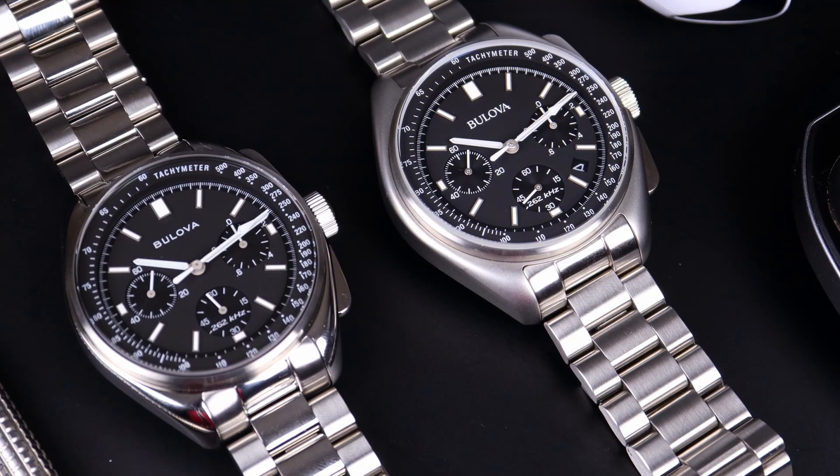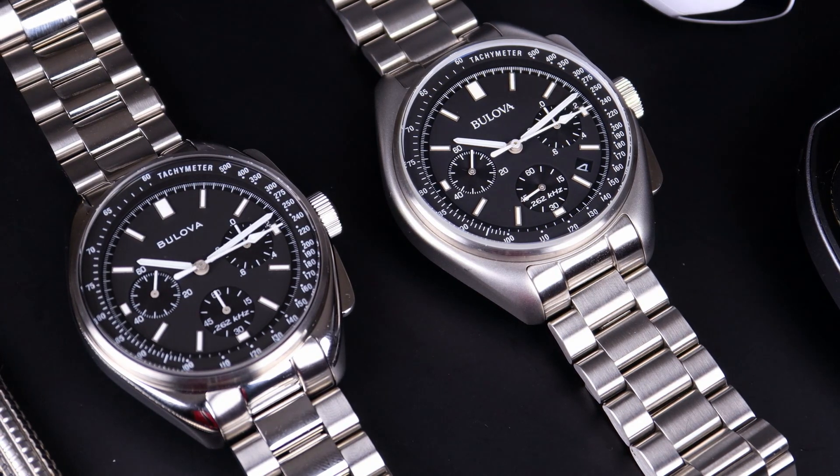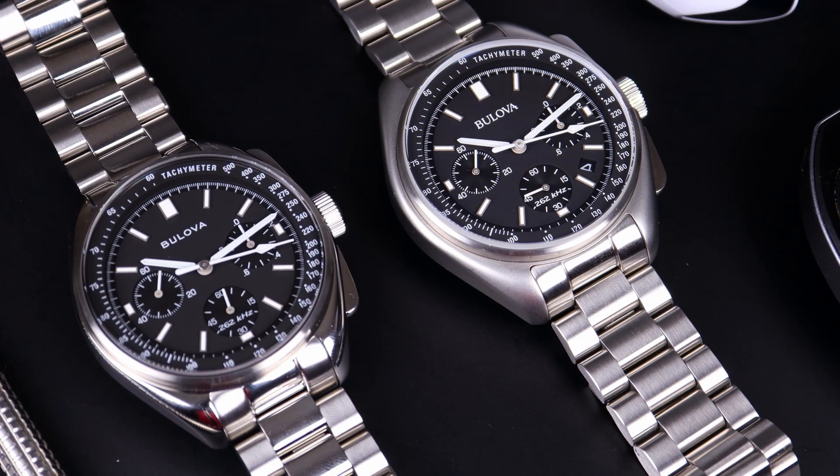Hey guys, welcome back to the channel. If you're new here, my name is Steve and today we're going to be comparing two different but same watches — the Bulova Lunar Pilots. In one corner we have the 45 millimeter variant, in the other corner we have the 43 millimeter variant. Which one is going to come out on top?